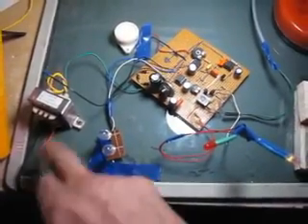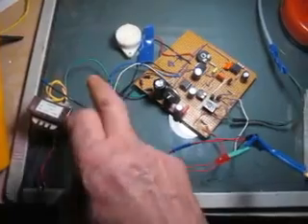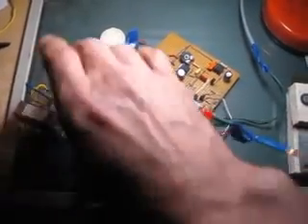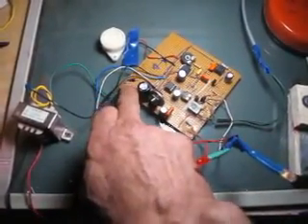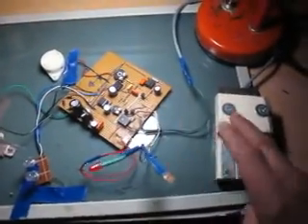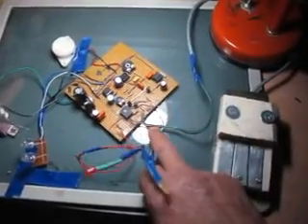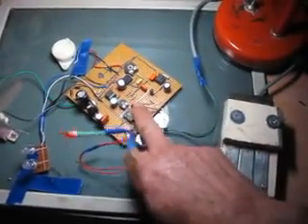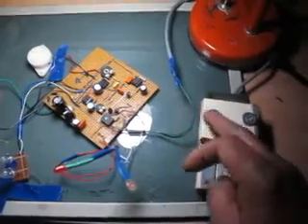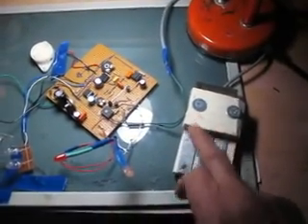Nous avons ici l'entrée, les deux fils — le vert et le noir — qui vont directement attaquer le pont de diodes. Cette entrée est directement liée aux deux transistors, un interrupteur lié directement au détecteur de pluie.